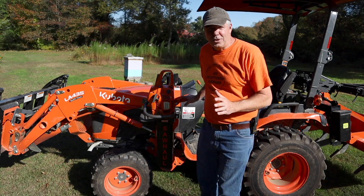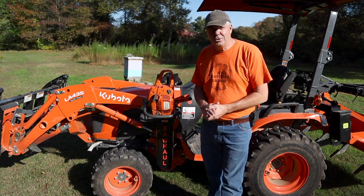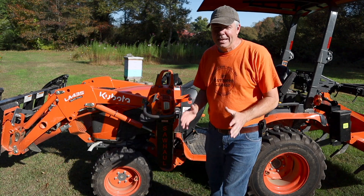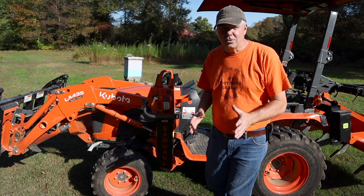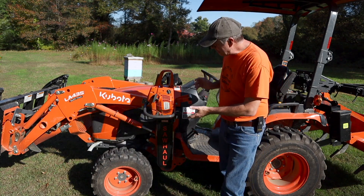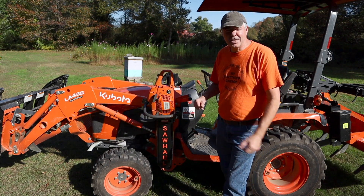Hey, welcome back to the channel. I am really glad you're here because today I'm going to show you a solution to a very common problem. If you have a tractor, you know that it's very difficult to carry any additional equipment with you. So today I'm going to show you the SawHaw chainsaw carrier for tractors and side-by-sides.